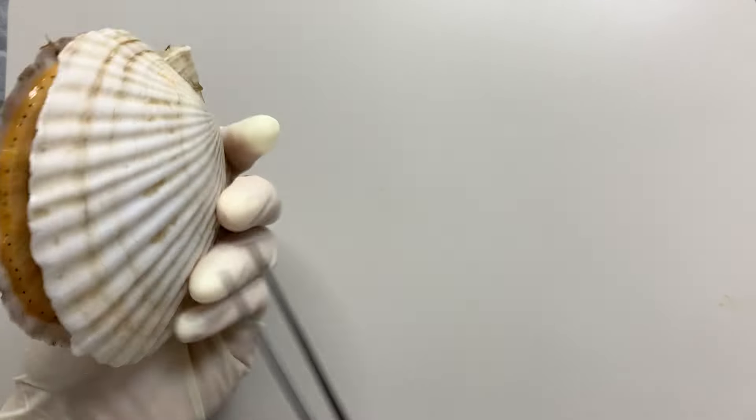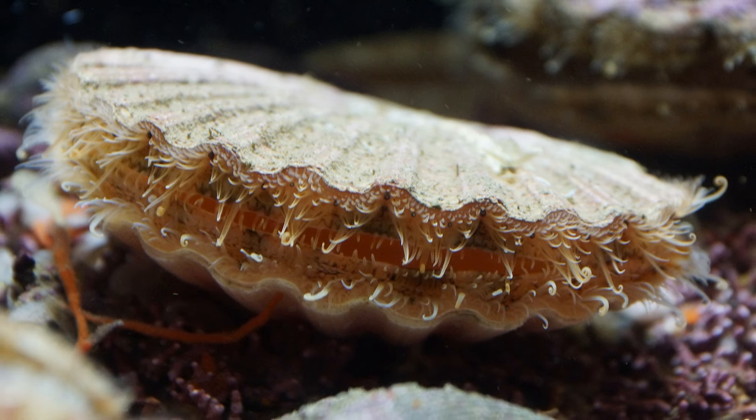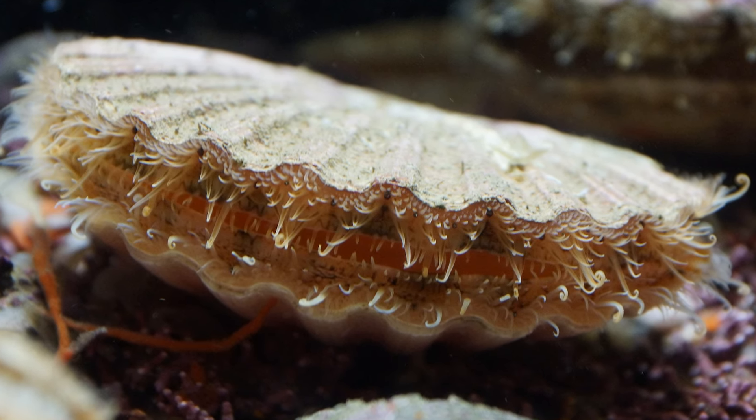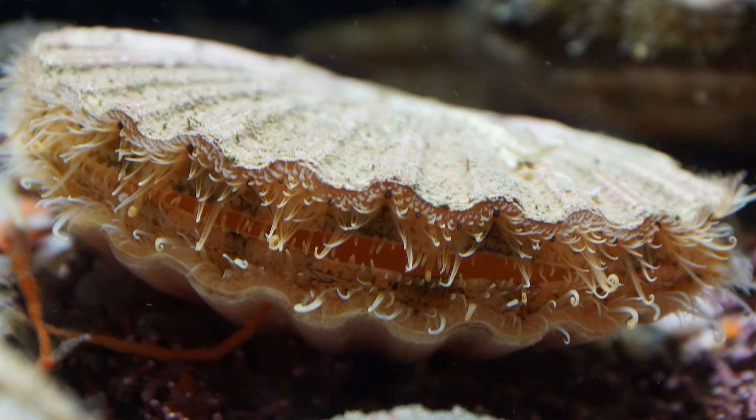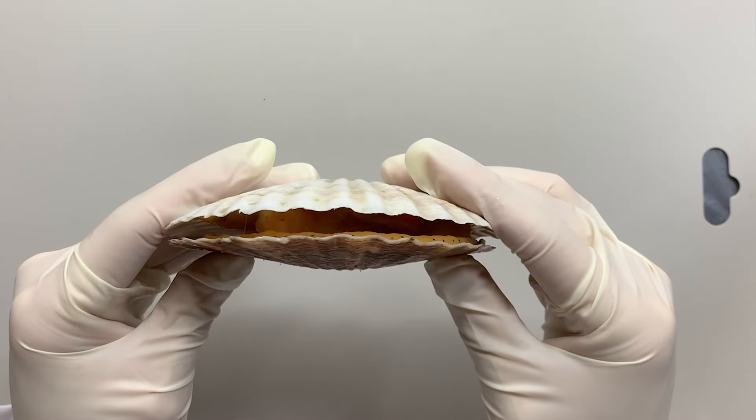Scallops look similar to other bivalvia. However, they are unique because they have many differences in lifestyle and body structure from other bivalvia. Let's focus on these characteristics of the scallops.